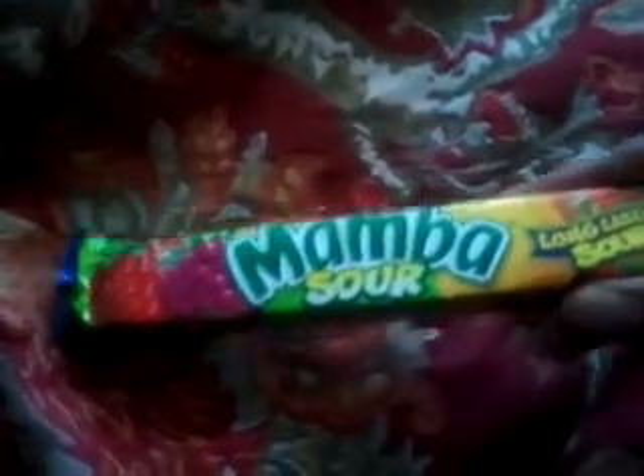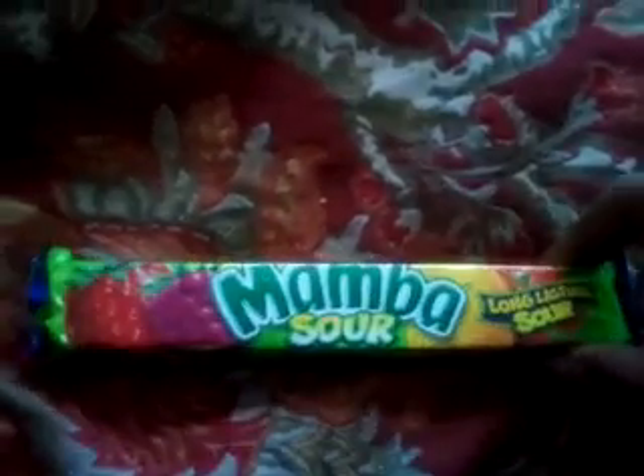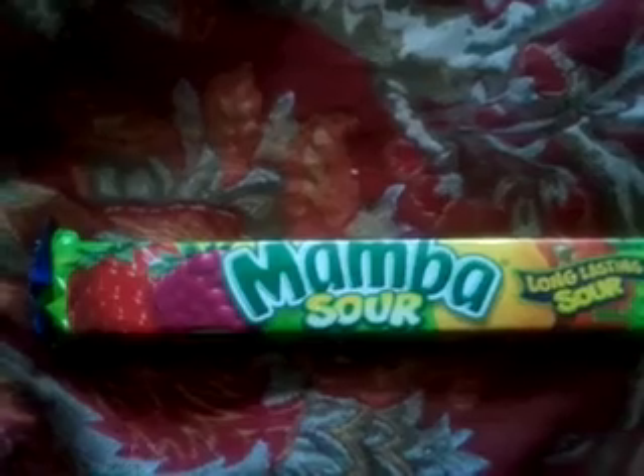This was the first Mamba I ever tasted. I remember tasting the regular Mamba but I don't remember tasting it that well. I think I did a review of it and did my remediation of it, at least I think.